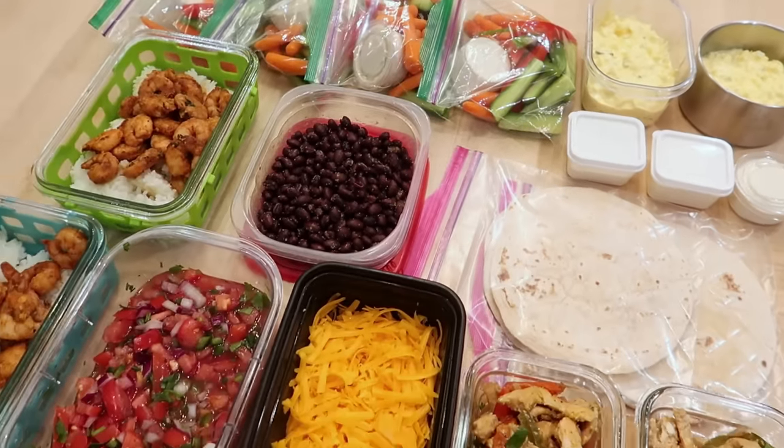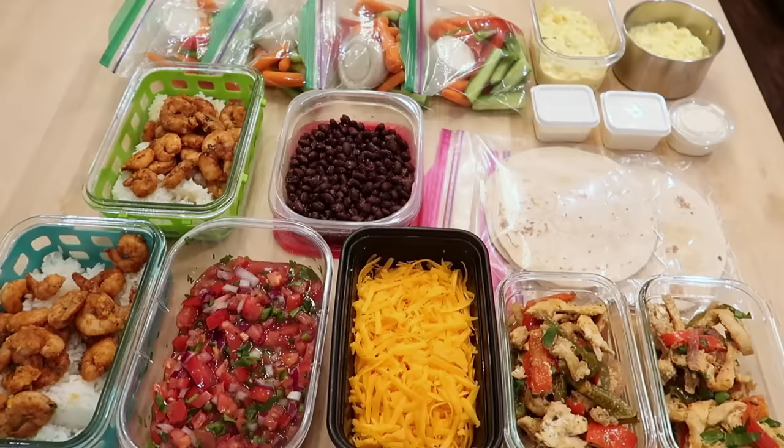In today's video, I'm sharing with you guys how I prepped all of this food for our lunches this week in under one hour.